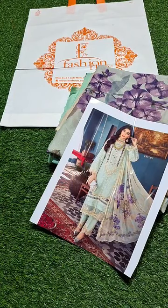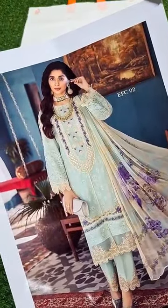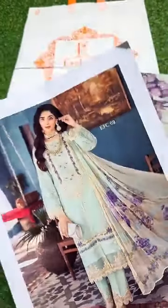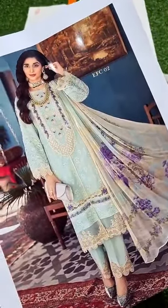Today we will start from the exclusive product. The brand is ELAF. ELAF is the luxury lawn collection 2022 latest collection, and it has a very demanding product. We have it available for pre-booking, which is launching at our store, Inshallah, on Monday. Online booking has started.